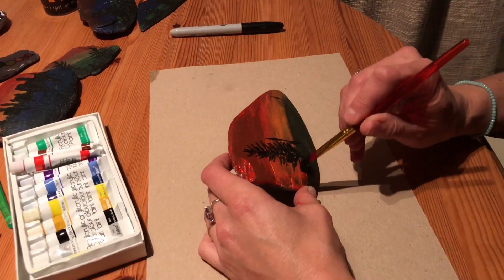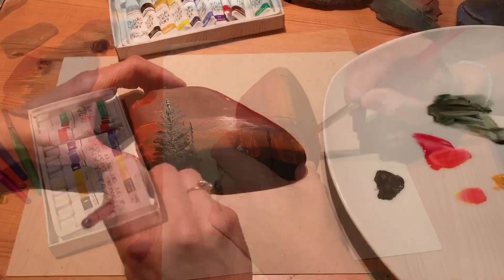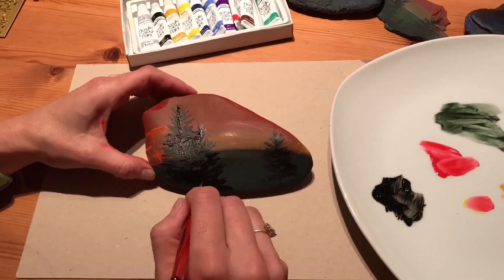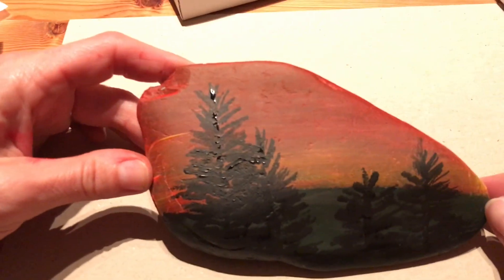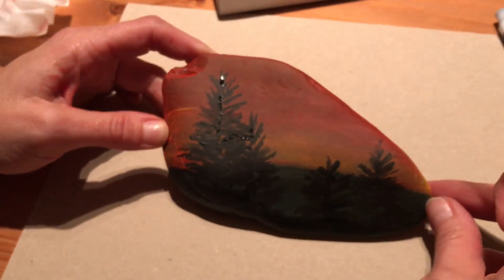Speed this bit up if you like. That's like a silhouette-y forest scene as the sun sets. And the next one I'll do is going to be a more purple-y sunset with a skyline.